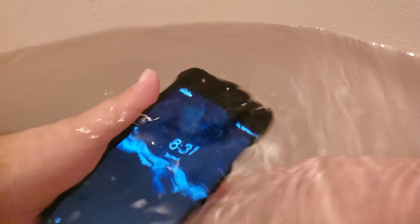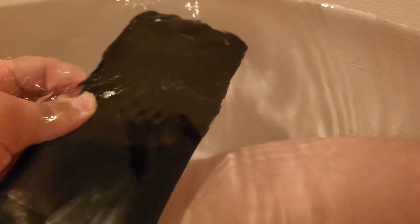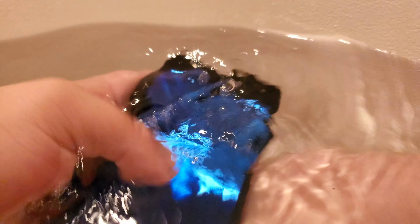Still got signal under the water — that's kind of funny. Let me put my password in. We're going to do a speed test while under the water. Okay, here we go, and go.